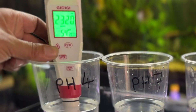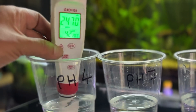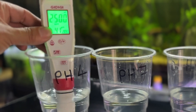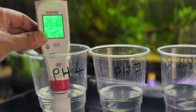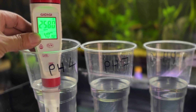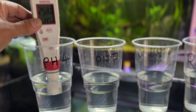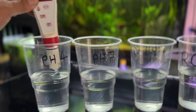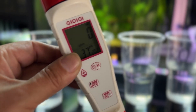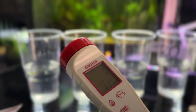pH 4. There you go — pH 4. Can you see that? It went down to 3.9. So the device itself is well calibrated out of the box. That was just to test, just to make sure.